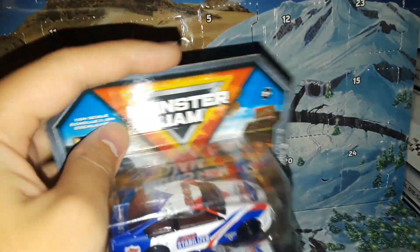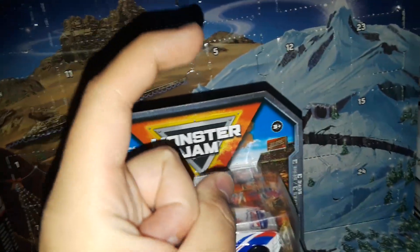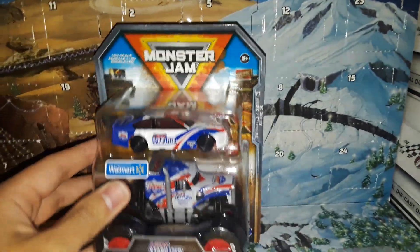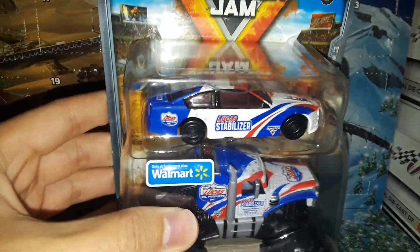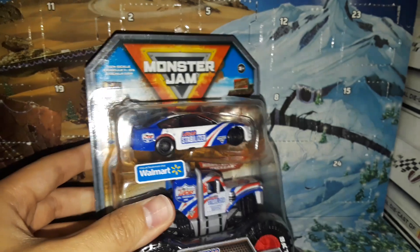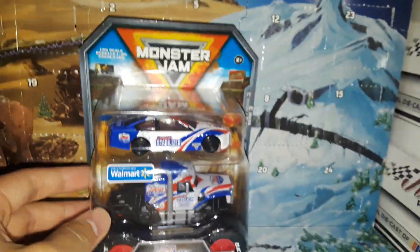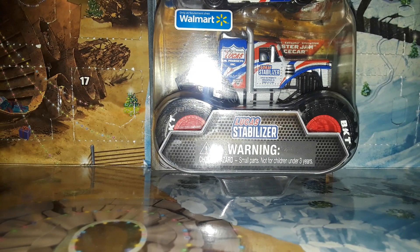The only negative about this: if anybody's planning to keep these in the box and display them, you're going to have to find a different way because there are no hooks on top of the box. Thankfully I was already planning to use this truck for my monster truck diecast display, so that's not a big deal. By the way, these are exclusive to Walmart — you're not able to find this anywhere else, not Target or anything like that. This is only a Walmart thing, the NASCAR and monster truck combo.